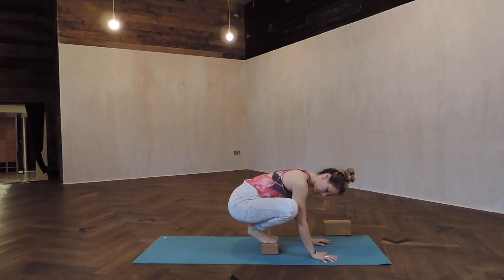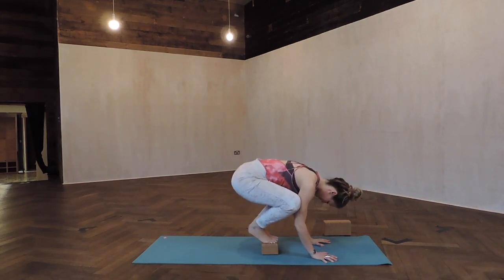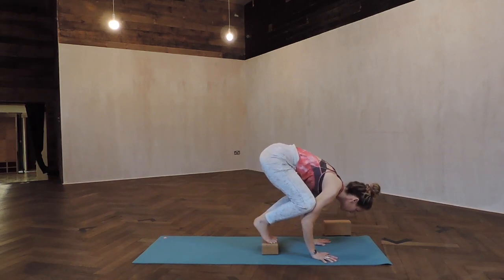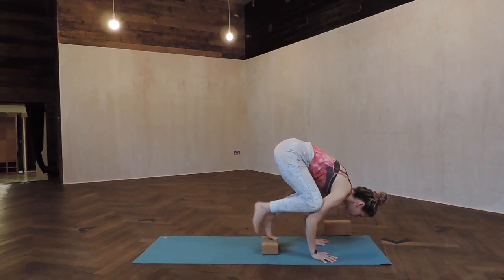Walk your hands in close enough that you can bring your inner knees to the back of your upper arms, anywhere above your elbows, and draw your elbows in towards each other.